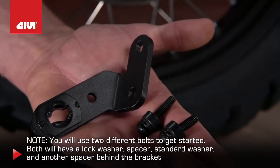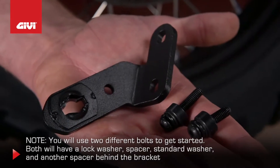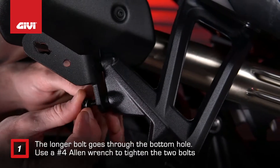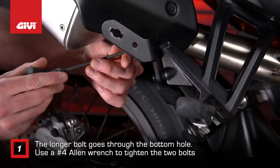Both bolts will have a lock washer, a spacer, and a standard washer, and another spacer behind the bracket. The longer bolt goes through the hole at the bottom. Use a No. 4 Allen wrench to tighten the two bolts.